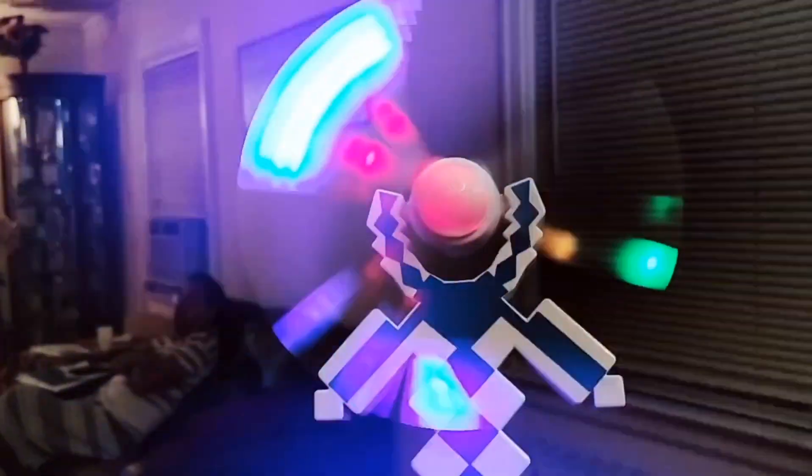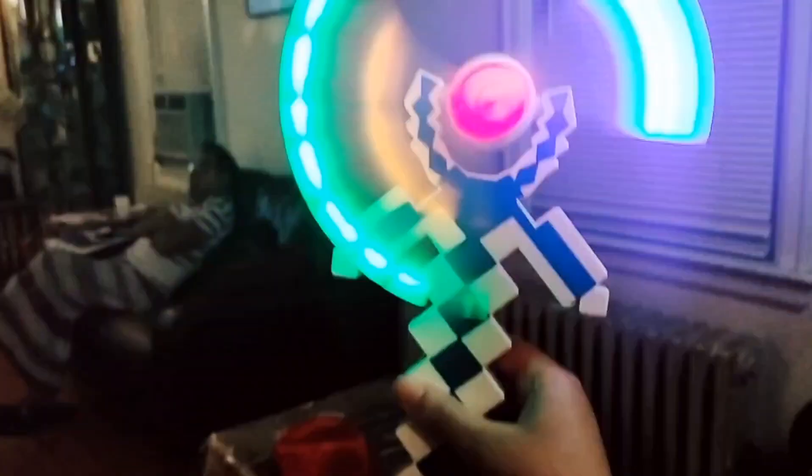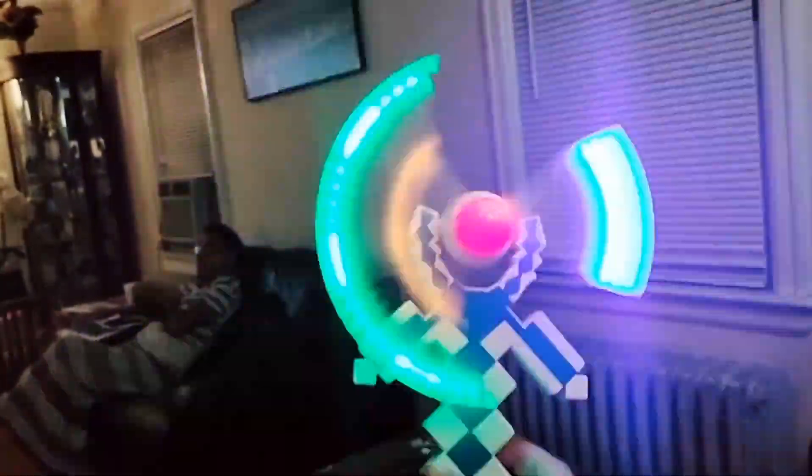Look at that — it looks like there's more than two wings. Wait, it looks different in the camera. What I'm seeing right now is different from what the camera shows. This is how it's supposed to look like — see, there's a little bit of wind.